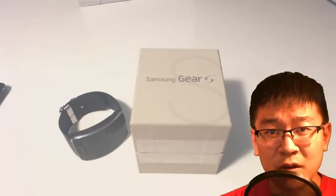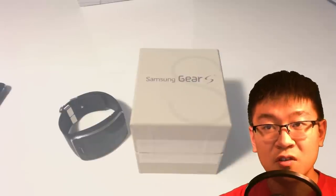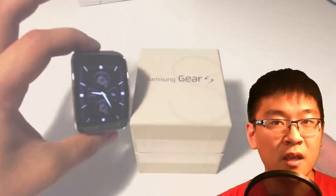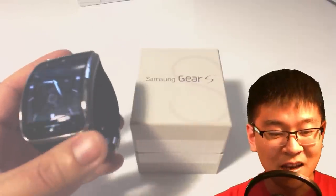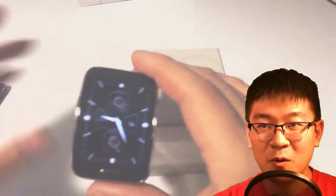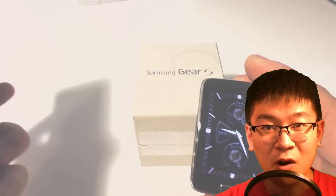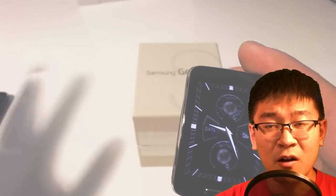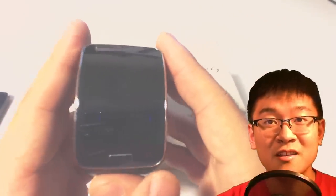Like I said in my other videos, I challenged myself in the last 7 days to strictly use nothing but the Gear S all week. That means no phone, no smartphone — I didn't get to carry around my Note 4. I left it at home every day I went to work and had to solely rely on the Gear S to do all my communication needs.